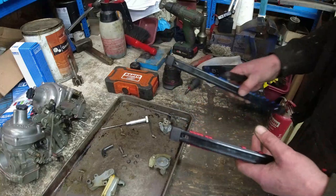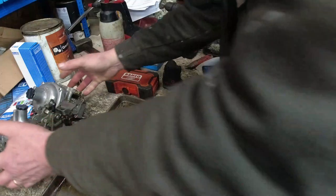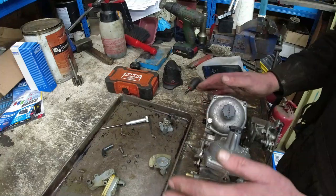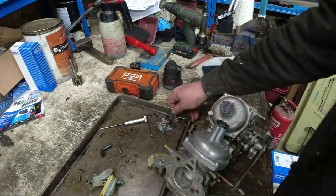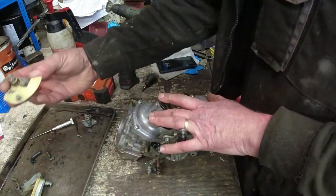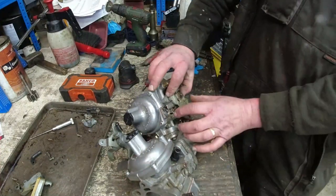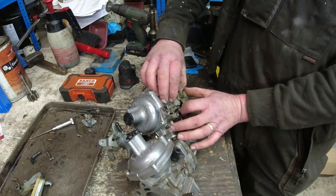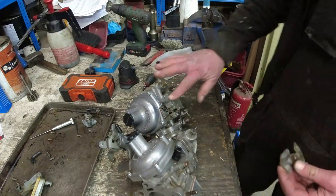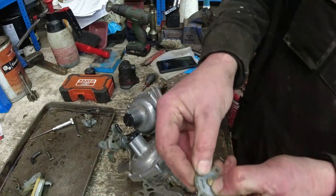Putting these choke cold start modules back onto the carbs is actually dead straightforward. But just make sure you get the right module on the right carb. Here I've got the right-hand carb, and the left-hand carb is the one that's got the big sweep on it — the one that has the cold start idle speed adjustment. So that goes on there. Just make sure this face is clean and this face is clean.